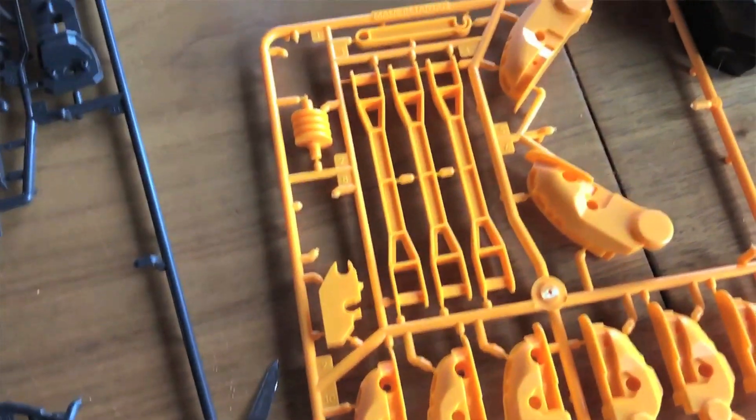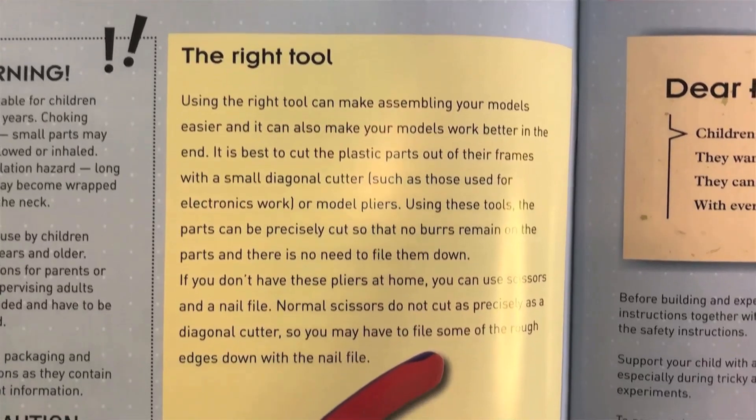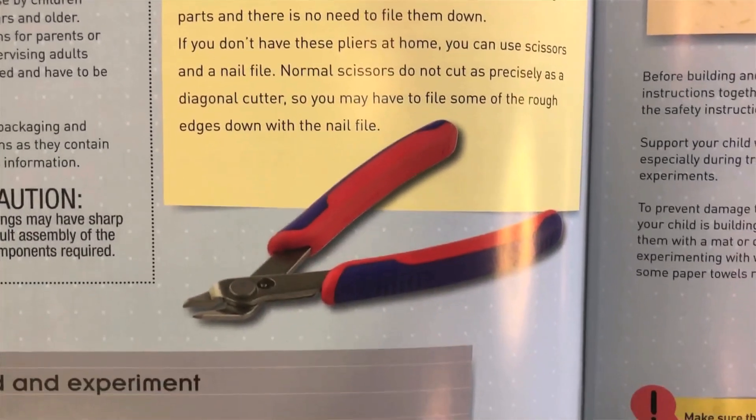I'm all set for assembling any toy — I'm wearing a Lego bow tie. But this cyborg hand requires you to cut out all 203 pieces from their original plastic frames, and that's a lot of pieces and a lot of cutting. They recommend getting a diagonal cutter to cut out all the pieces.